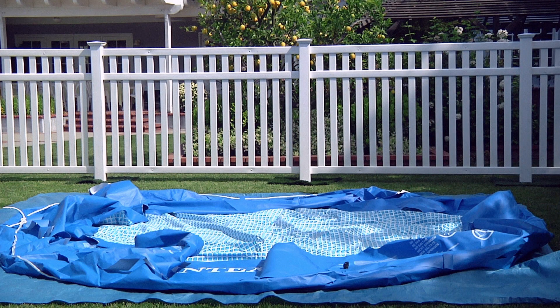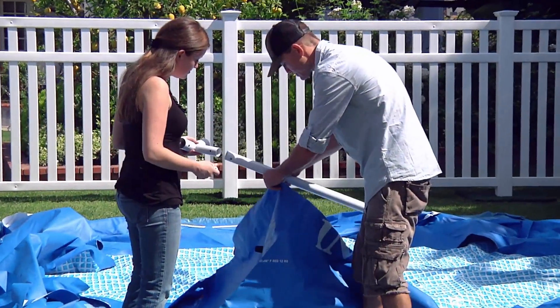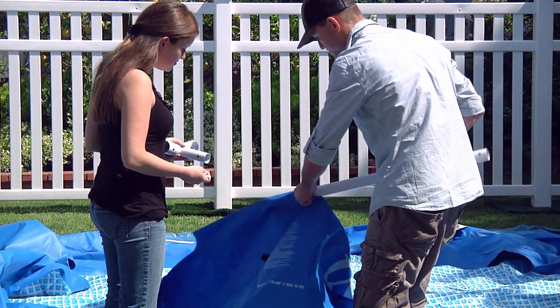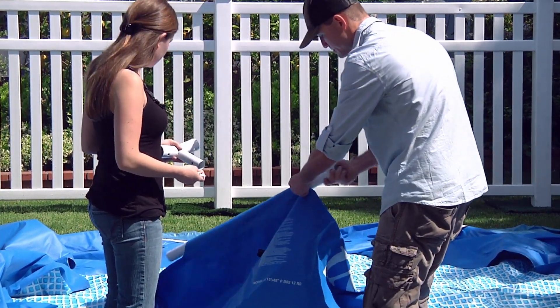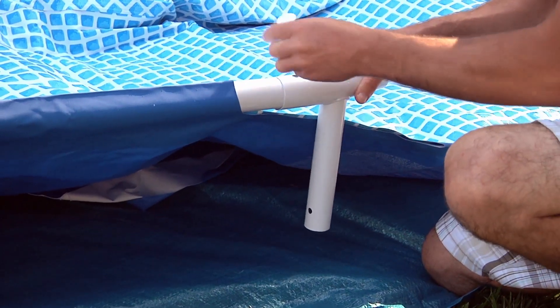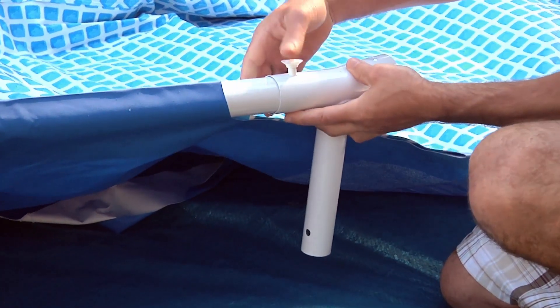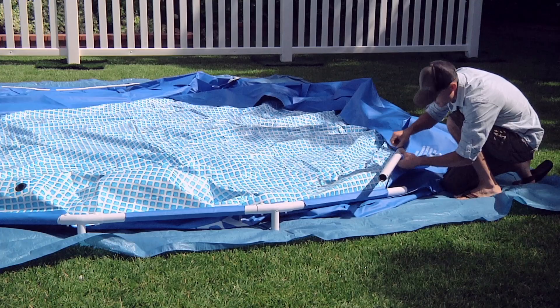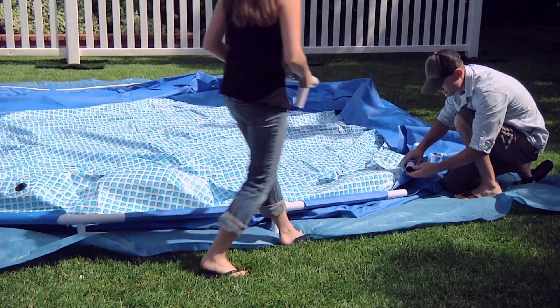Allow the sun to warm the liner for easier beam insertion. Slide one of the larger diameter horizontal beams through one of the pockets located at the top of the pool. Next, attach a three-hole joint to one end of the beam and insert the connection pin to lock it in place. Continue this procedure in one direction around the pool.